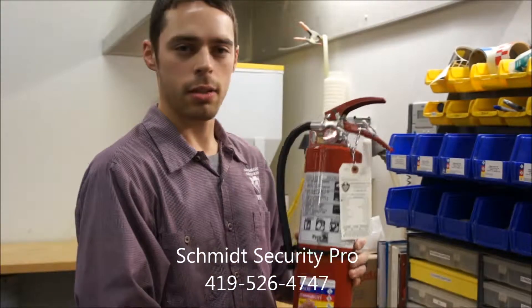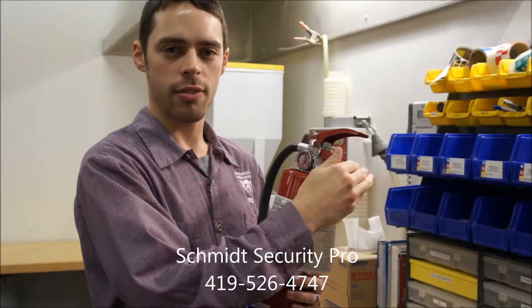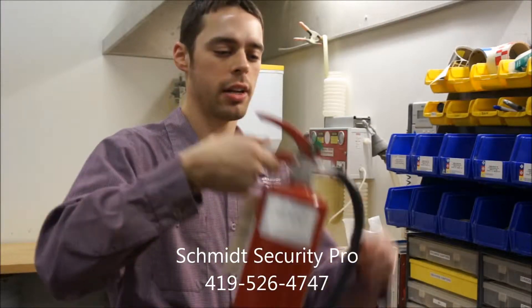The second basic component of a fire extinguisher is the head. It is used for carrying the fire extinguisher to and from the fire.